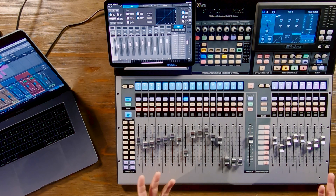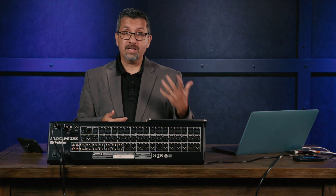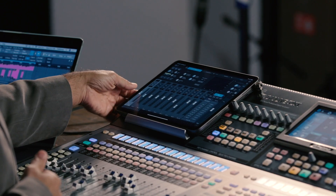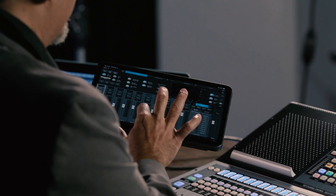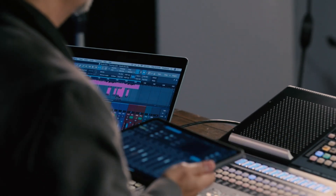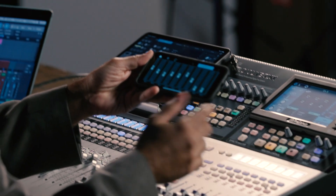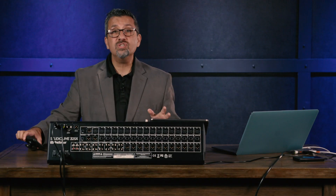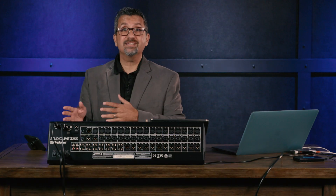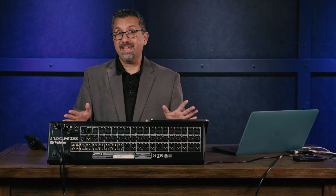The next software included with all Series 3 mixers is UC Surface, which runs on iPad or Android and lets you wirelessly control the mixer while walking around the room — great for sound checks and ringing out monitors on stage. Musicians can use Cue Mix to control their own monitor mix, with each musician having full control of their individual monitor. You can also set up permissions so the bass player only has access to his own monitor mix, keeping everybody happy.